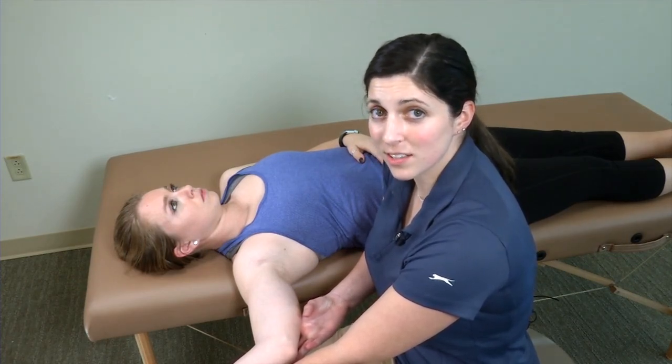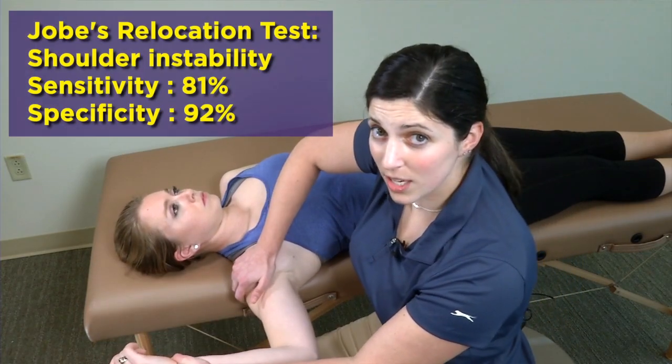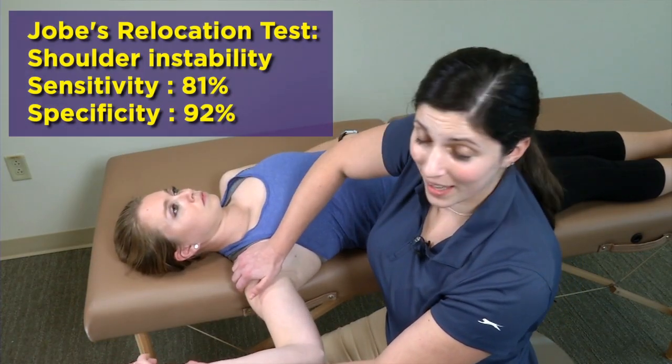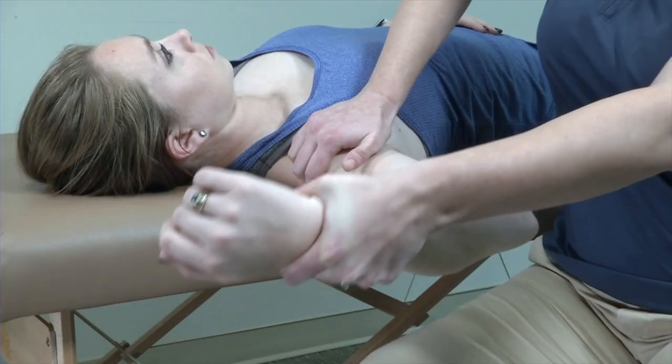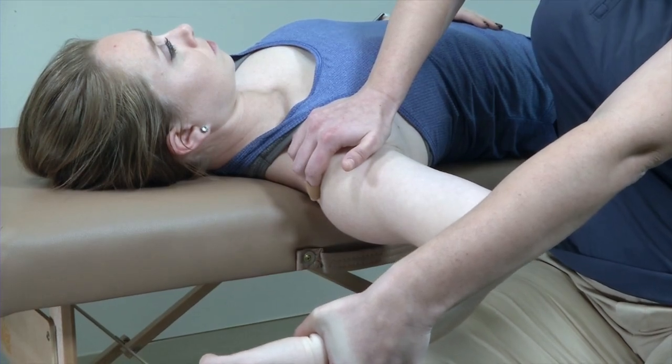If that is the case, what I'd like to do is follow up that exam with Jobe's relocation test, where I apply my hand around that anterior capsule of the shoulder, reinforcing it so that when I bring them into external rotation, they don't have that same sensation of apprehension.